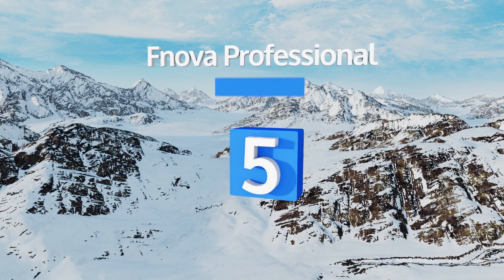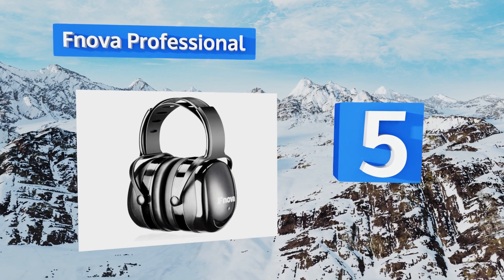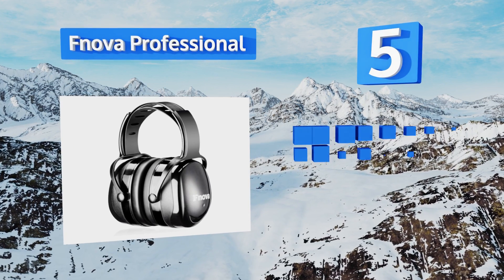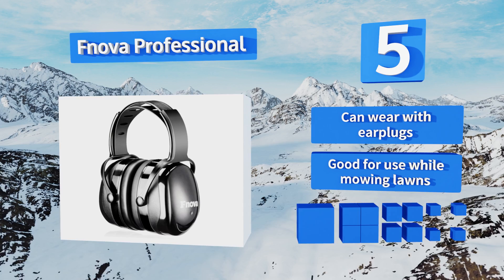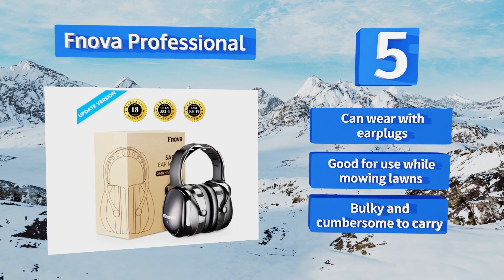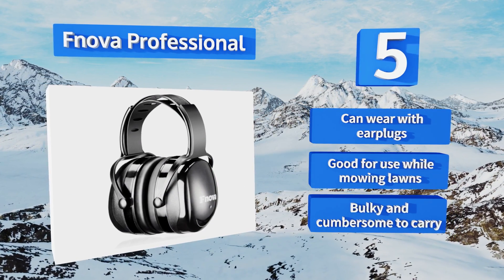Halfway up our list at number five, money spent on earmuffs is money that can't go towards more guns, which is why the budget-friendly FNova Professional represents such a deal. They're easy to adjust so you can buy one set for the whole family. If you're looking to save even more cash, you can wear these with earplugs if necessary, and they're good for use while mowing lawns, but they are bulky and cumbersome to carry.